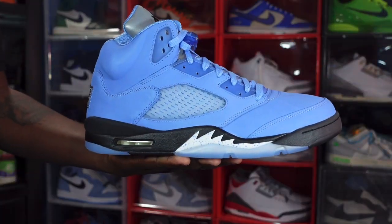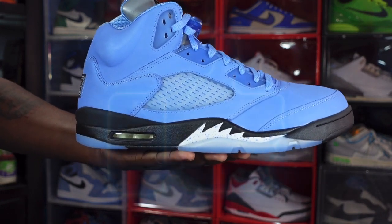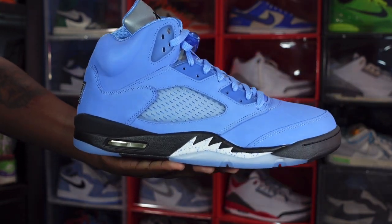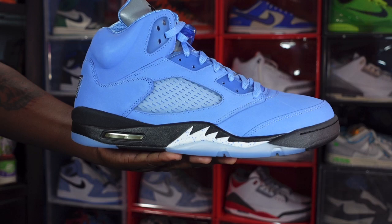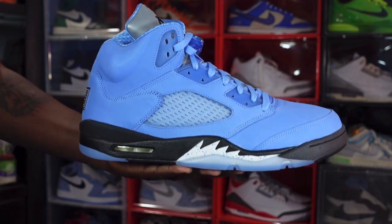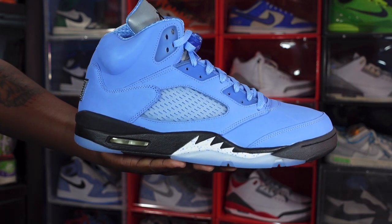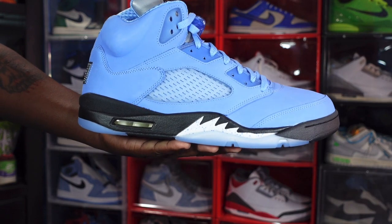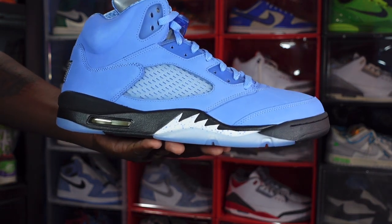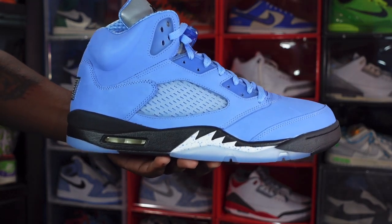Here we go guys — we have the Air Jordan 5 SE in the UNC colorway. I think these were everywhere and may still be sitting on a few sites at the time of recording this video, but as you guys have known for the past several months, size 14 has become the money size — sometimes it's not even available on the sneakers app.